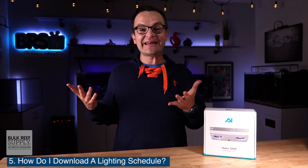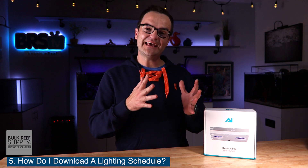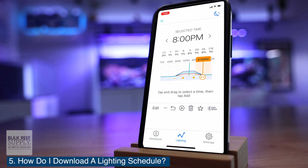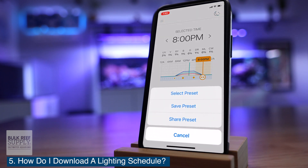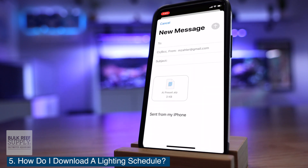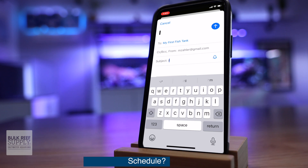Don't you think there should be an easier way than this? AI, if you're watching, let's figure out how to make it a little bit easier. Now, if you want to share a preset with a friend, here's how you do that: open up the my AI app on your phone and select the lighting tab, click on the star and choose share preset, choose mail and email it to your friend. Then your friend just needs to follow the instructions we just went over.